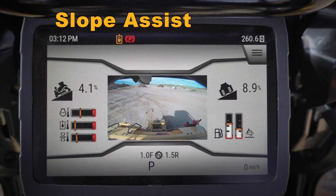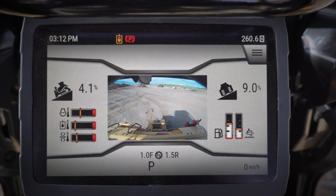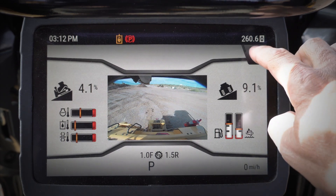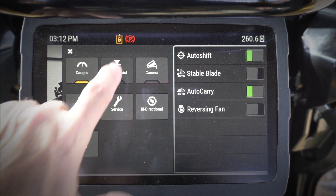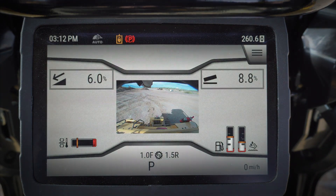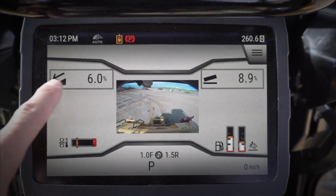Let's take a quick look at some of the new features in the monitor on our new D6 dozer. First, let's look at what we call slope assist. Slope assist is our two-dimensional grade control system, and when I get into the slope assist menu, I'm going to see either one or both of these boxes.